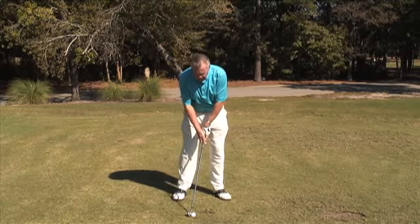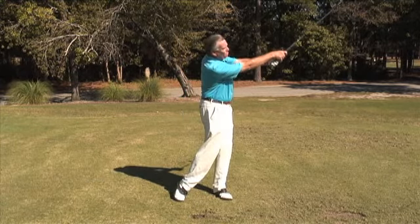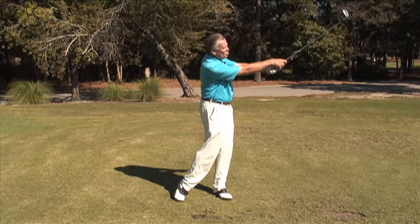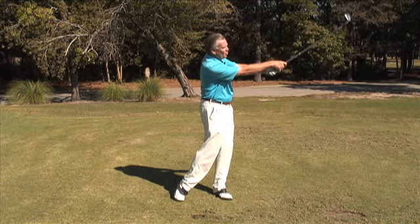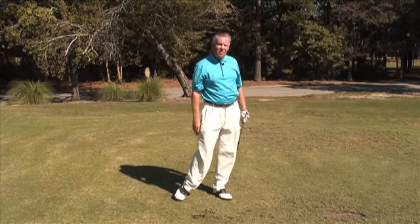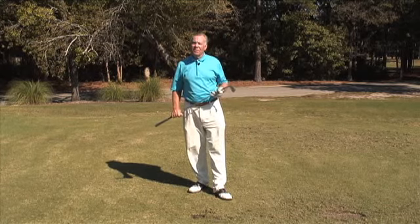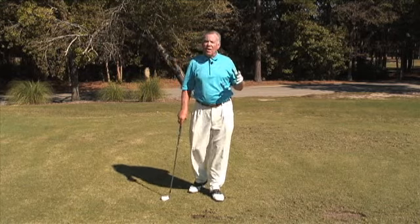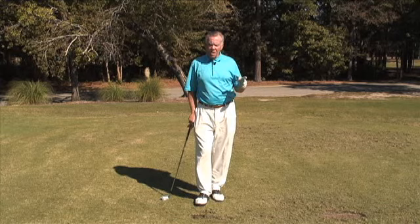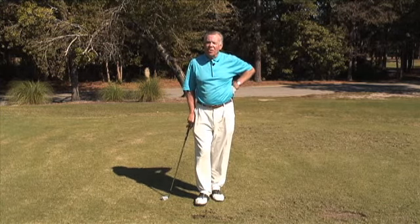So the ball slightly back in the stance — there's a nice low driving shot. You can see my follow through is not all the way through; I'm just going to get to there. That's a shot that can save you a lot of shots, particularly out of trouble. Go to the range and work on it a little bit. Once you get comfortable with it, you'll be able to successfully hit that shot on the golf course.